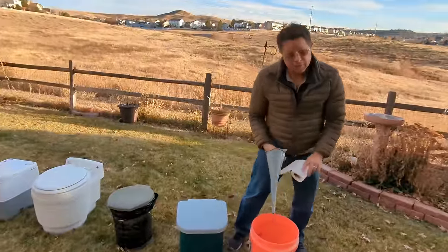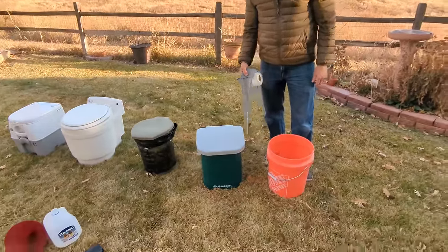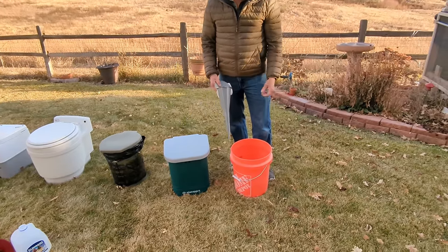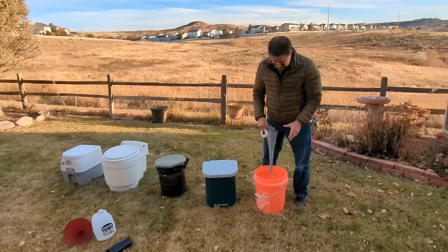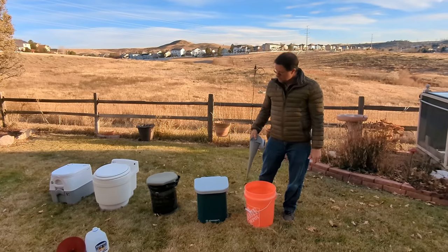Lastly, if you really want to save a couple of bucks, you can just get yourself a bucket — a Home Depot bucket — and it's a similar solution. You can use a funnel or not. You can use a milk jug or plastic container with a little screw-on lid to help if it were to fall over or spill. And you've got a simple solution. Put your plastic bag in there when you need to do number two and you're good to go.